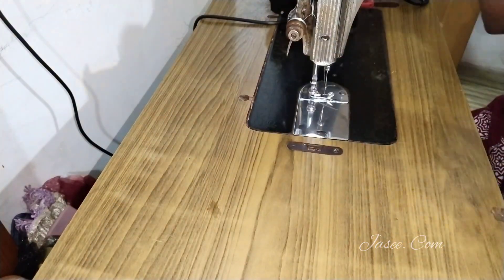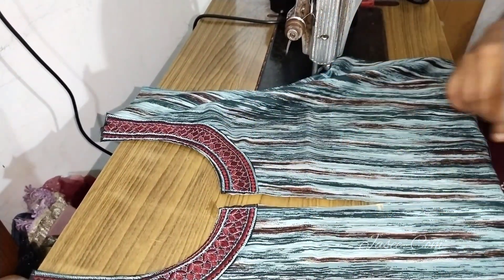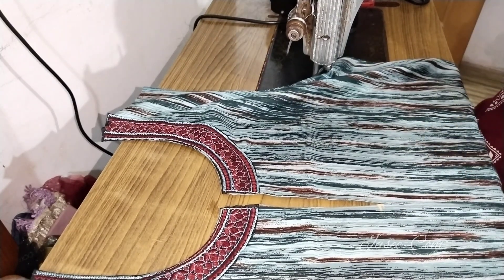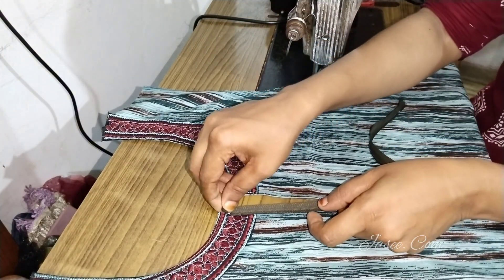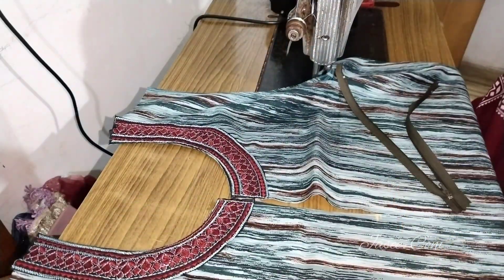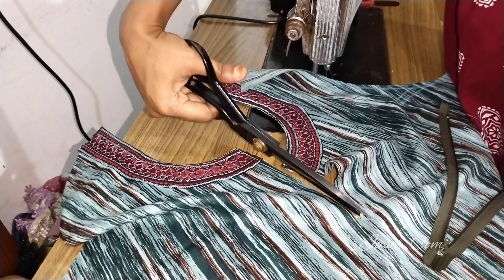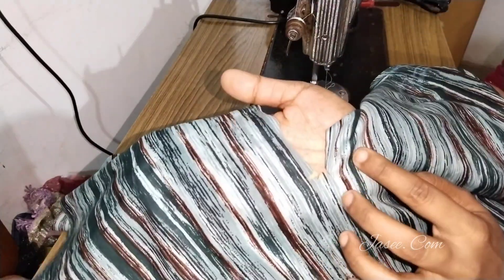If you are going to do it with a ready-made dress, we will cut the dress. We will cut the dress in two portions, even though we are working in this space.